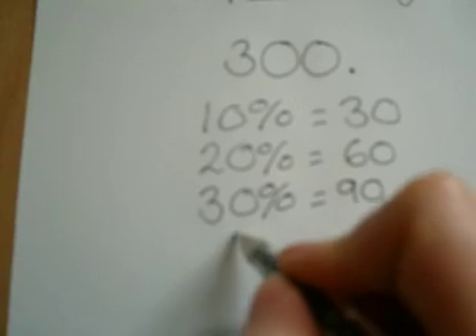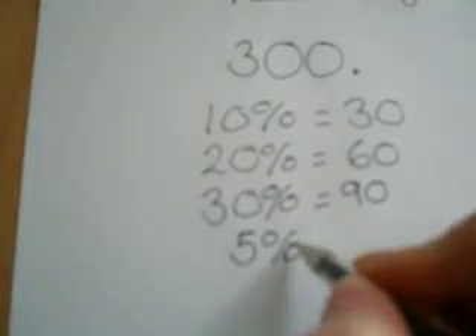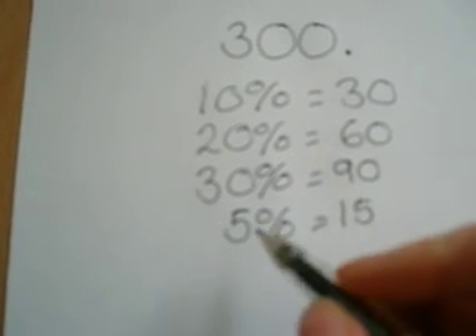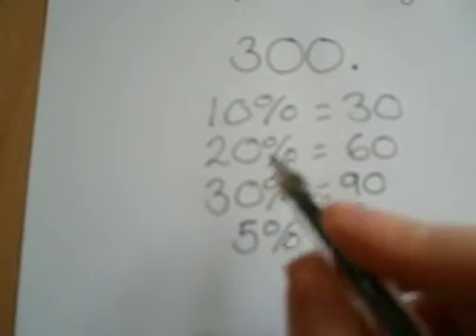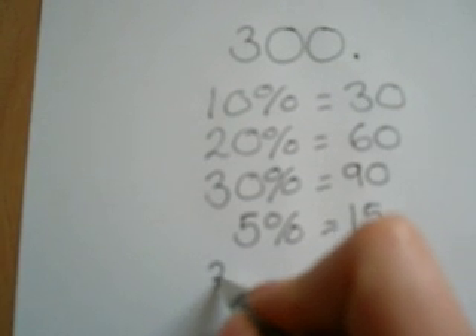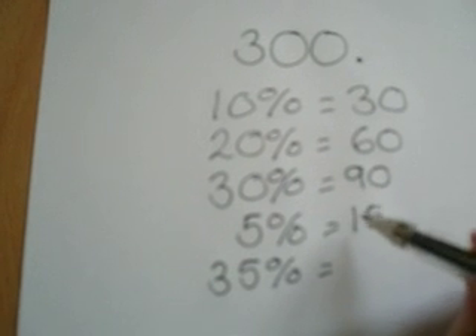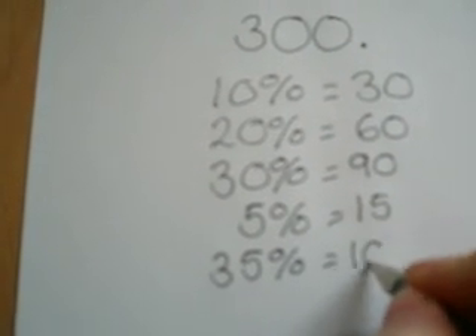The other thing you can do is work out 5%. All you do is halve the 10%, so in that case it's 15. Once you've got that, you can work out any multiple of 5%. So 35% would be the 30 add the 5, so 90 add 15 is 105.